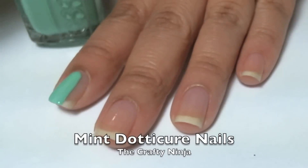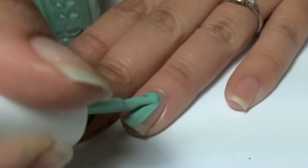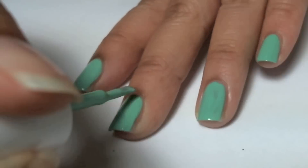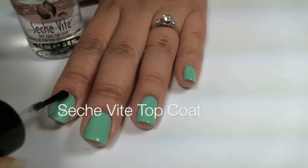Hey guys, this is my Mint Dotacure Nails. I'm going to apply Essie First Timer and then apply a second coat. Next I'll put Stitch Feet Fast Drying Top Coat.